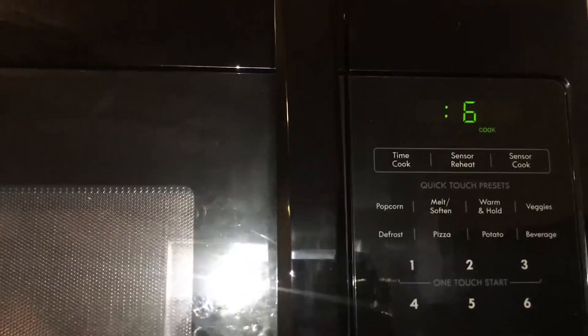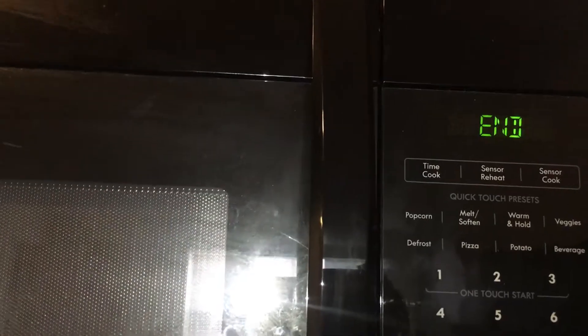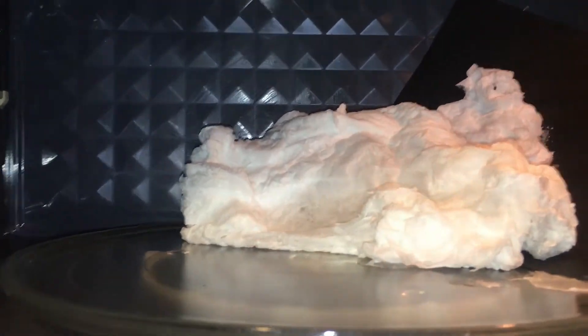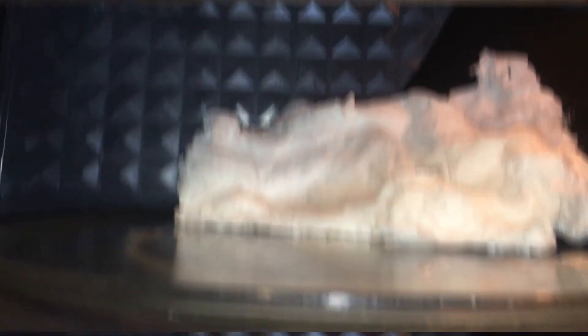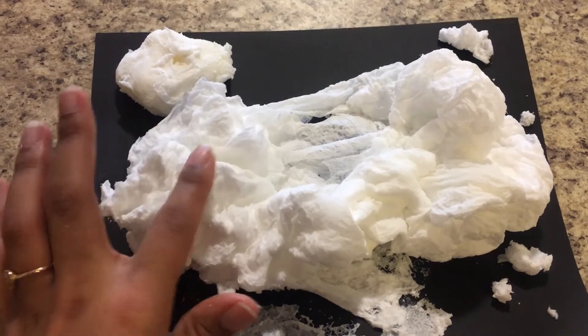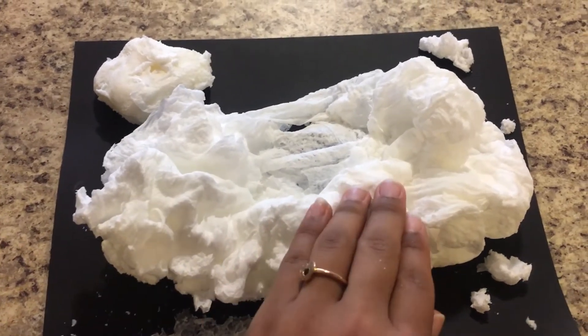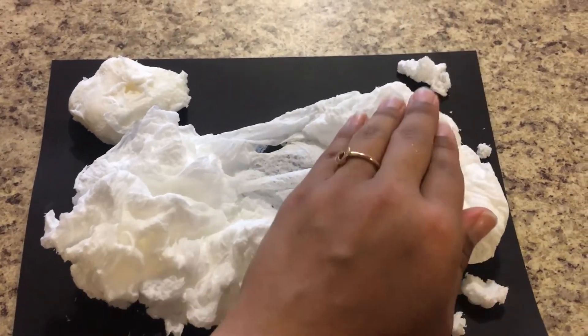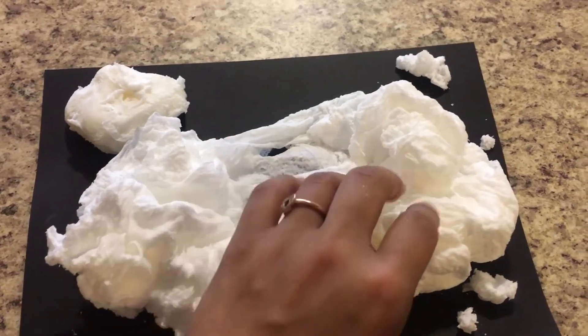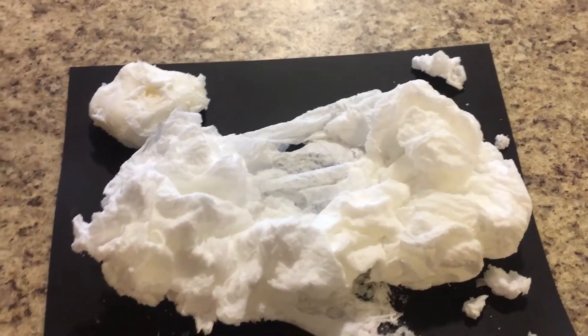Go ahead and let it run its full course and look at your creation when it's done. Wait and let it set for a minute or two before you even touch it. You want to let it cool, and then you can touch and feel it and you can use this bar of soap. You can take it in the shower with you or just wash your hands with it. It's still a bar of soap — it's just puffy soap.